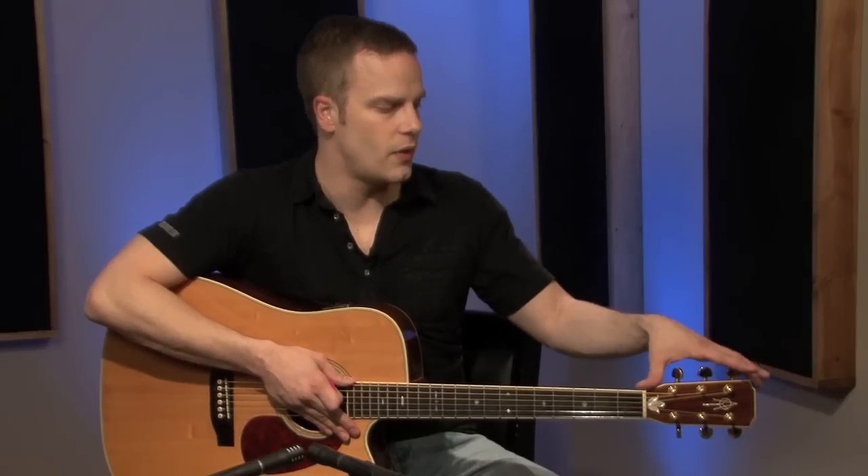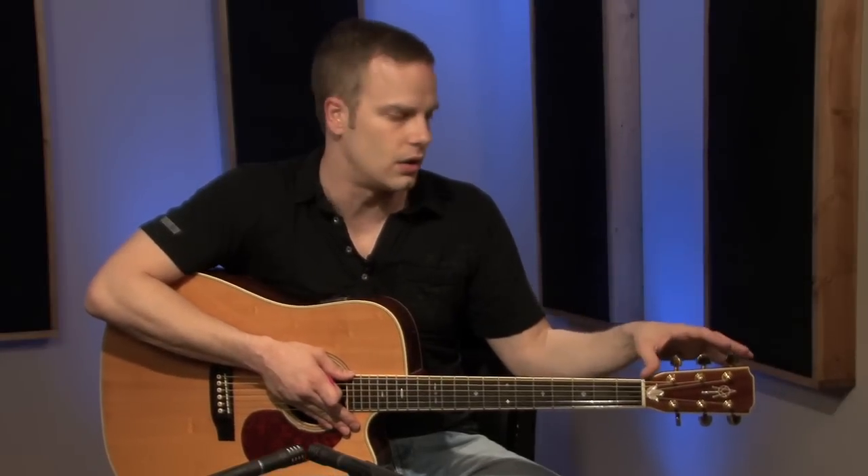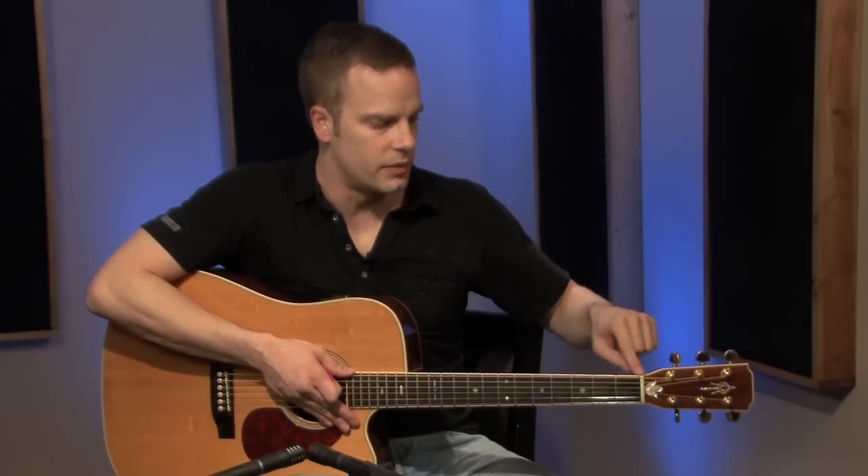This whole section right here, from this white part down on my guitar, is called the headstock or head. There are a couple of different names they call it, but any time you hear somebody refer to a headstock or the head of a guitar, that's what they're talking about from here down.